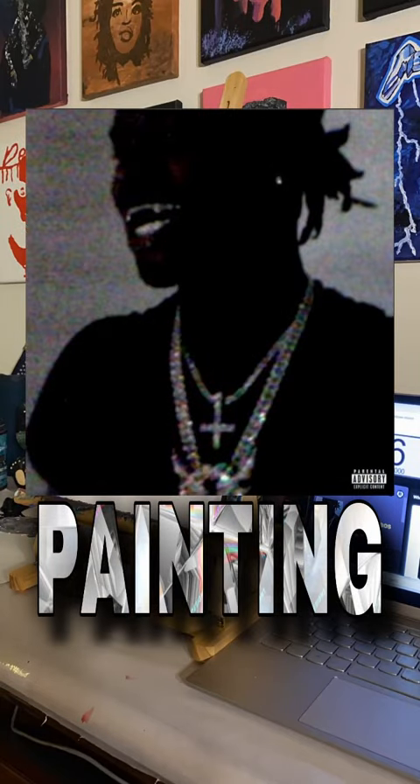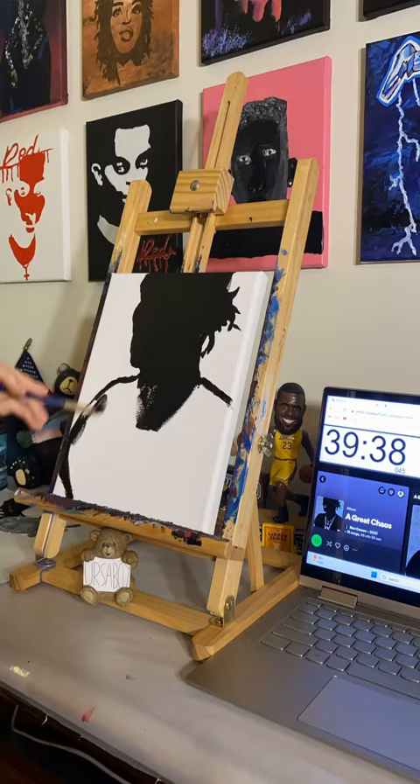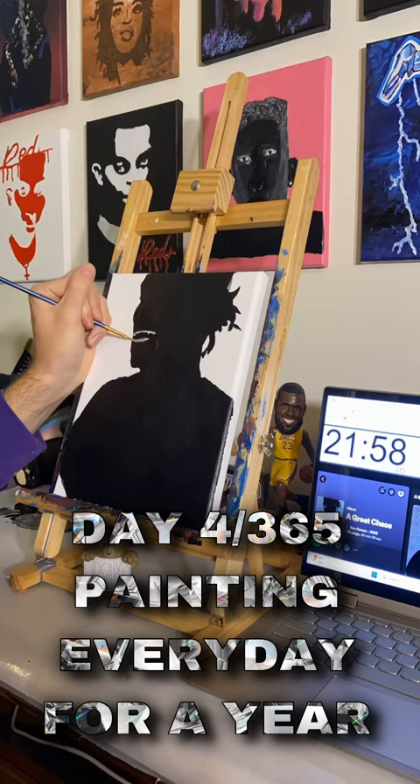Can I paint Ken Carson's A Great Chaos in only the length of the album? That's just 46 minutes and 56 seconds. This is day 4 of 365, painting every day for a year.